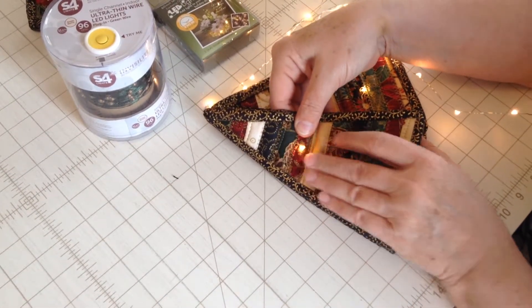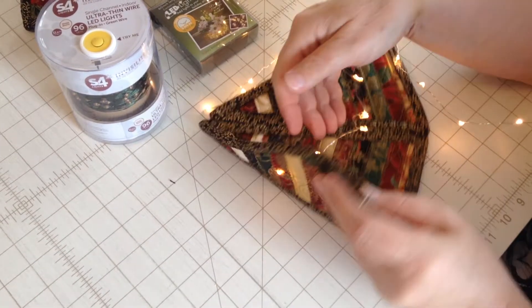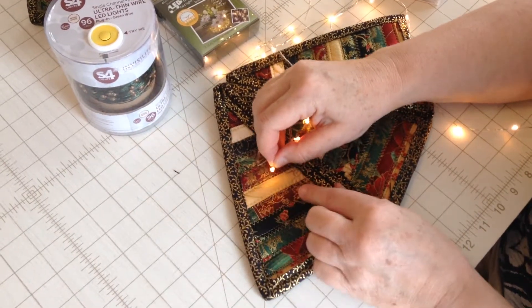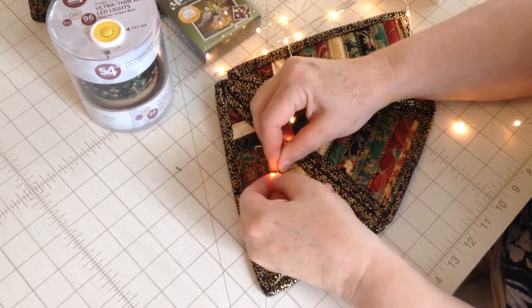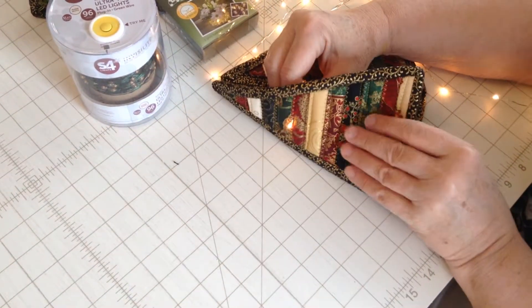Push your lights through, you can fold it down — it'll help to secure it on the front. Take the next light, fold it in half so it looks like a little needle, and then push it through the next place that you want to put your lights.